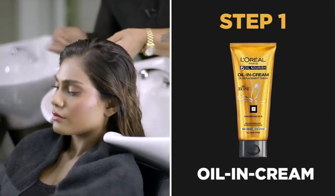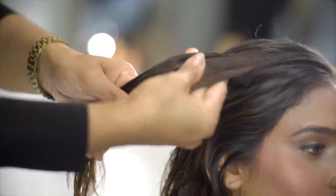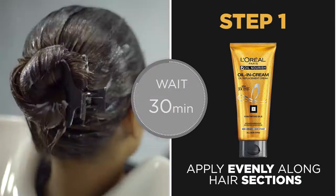Start by applying the Six Oil Nourish Oil in Cream pre-shampoo to intensely nourish both scalp and hair without making it sticky or greasy, unlike ordinary oil. Apply evenly across hair sections and wait for 30 minutes.